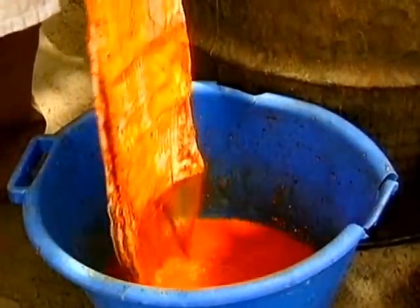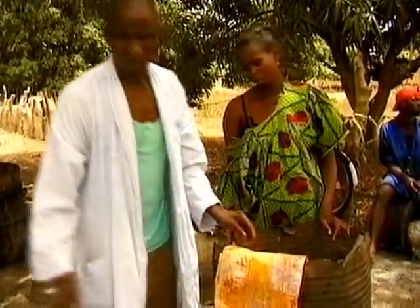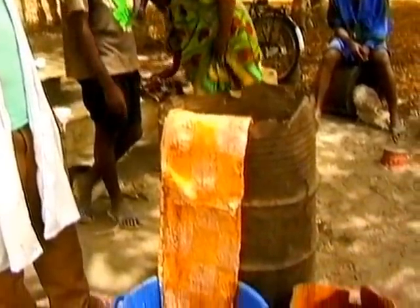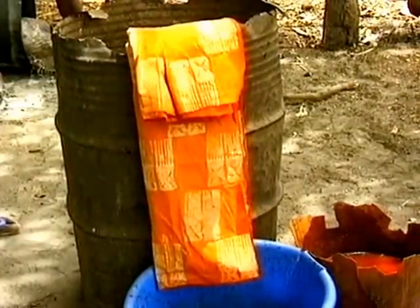The cloth is then dipped in and out of the kola dye and left overnight. The next day, the cloth is re-waxed in places where the orange colour is wanted.